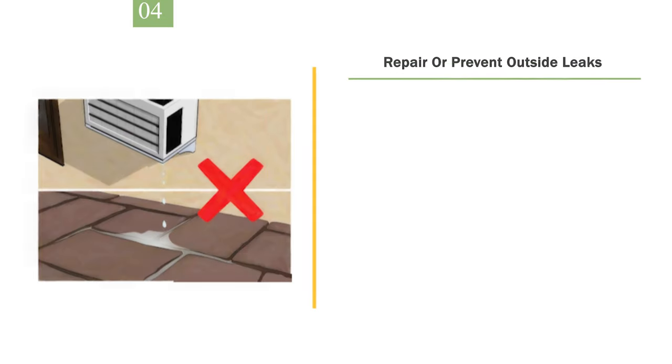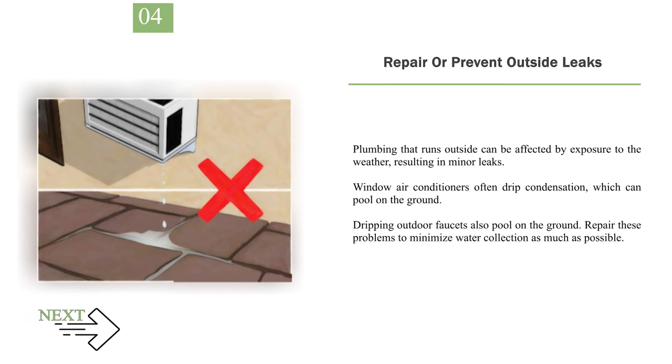Number 4: Repair or prevent outside leaks. Plumbing that runs outside can be affected by exposure to the weather, resulting in minor leaks. Window air conditioners often drip condensation, which can pool on the ground. Dripping outdoor faucets also pool on the ground. Repair these problems to minimize water collection as much as possible.